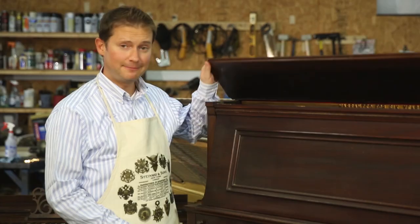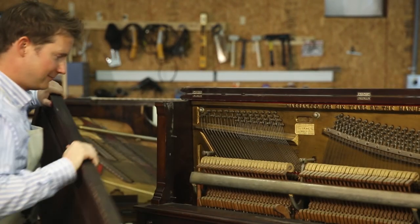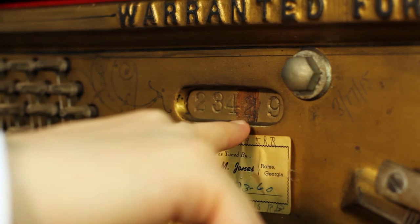The way to find a serial number on an upright piano like this is to first open the lid and then carefully remove the front panel. You'll find the serial number stamped on the harp right here inside the piano, on the back near the top of the strings.